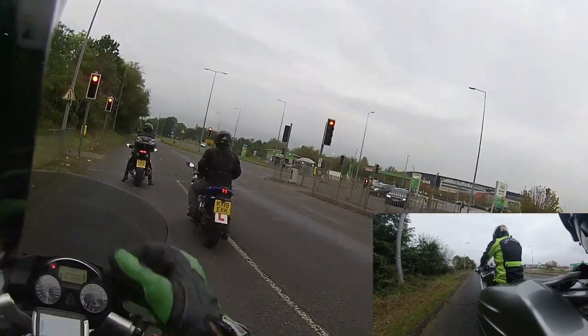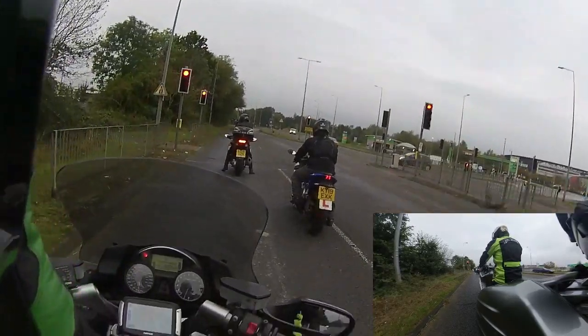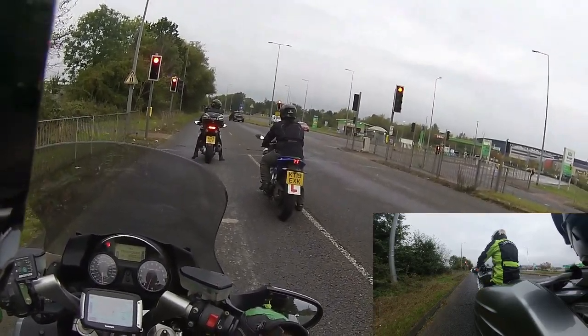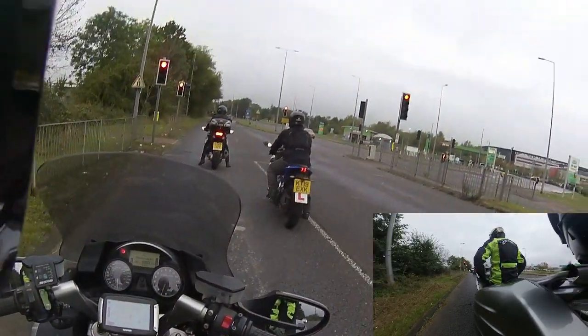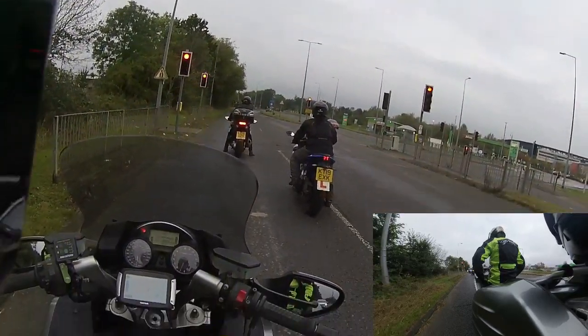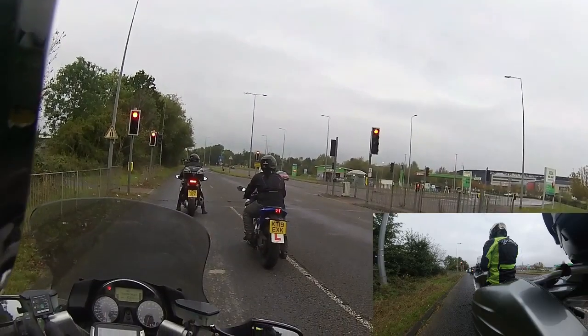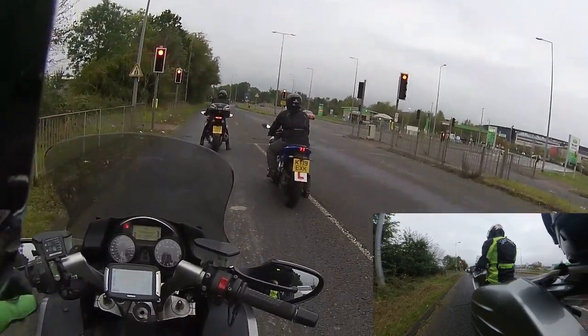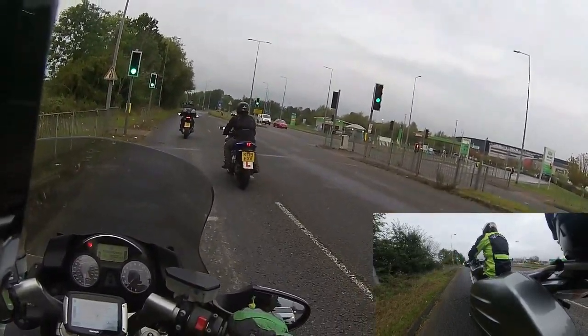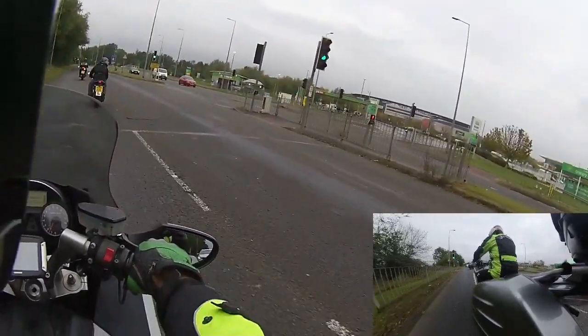Maintaining our space cushions as we normally do, staggered formation. Now this one's got to come in for some work this week because my gear position indicator is working but it's not kicking in in neutral, so I haven't got a neutral light, which means every time I put the side stand down it cuts the bike out.